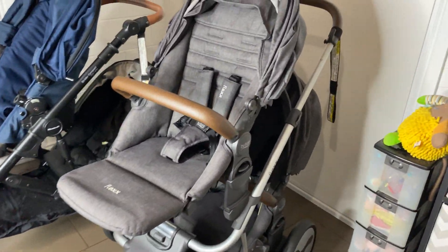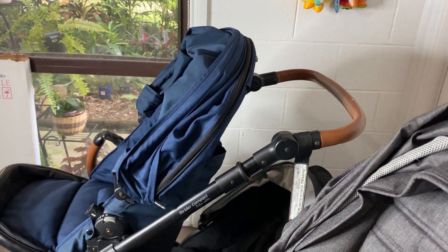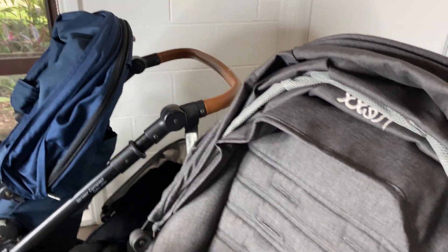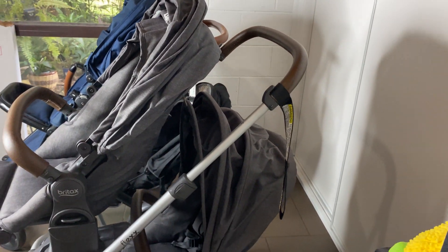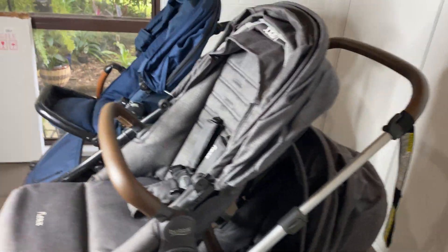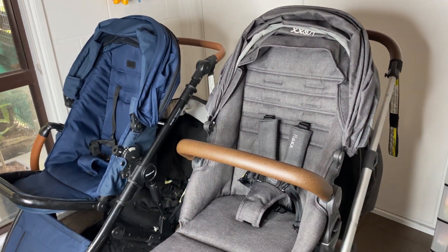The handle on the Strider only pivots up and down for your height, and this one only slides up and down like a telescope. Both of the top seats can face you in parent-facing mode.